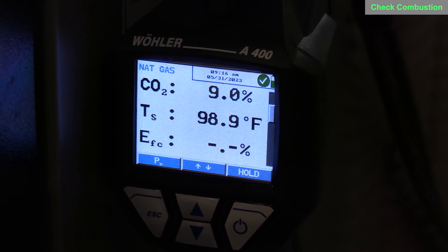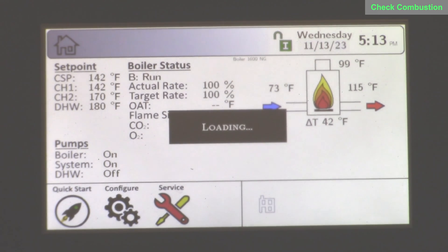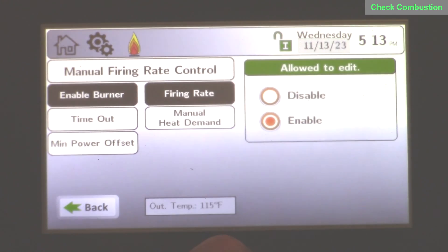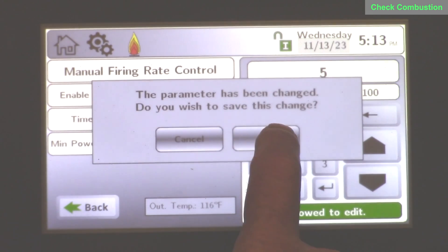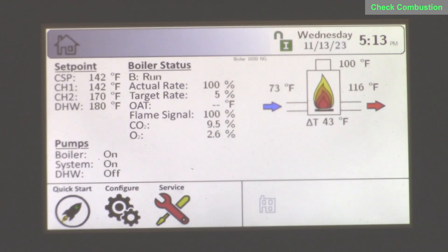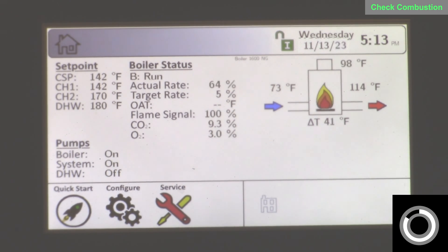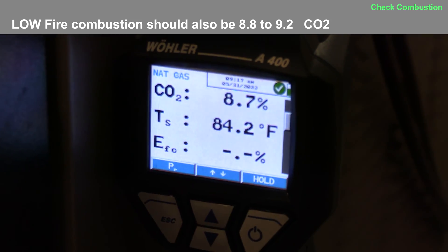Now that we've checked high fire, we want to go to low fire. Back to configuration, firing rate — we're still enabled. Go to the firing rate option and type in 5%; this is a 20-to-1 turndown boiler. Back to the home screen, you'll see a target rate of 5% while the actual rate is still at 100% — it'll start modulating down. When we get to 5%, be patient with your analyzer, and we should be reading between 8.8% and 9.2% CO2. Here the CO2 value is a little lower than we want.